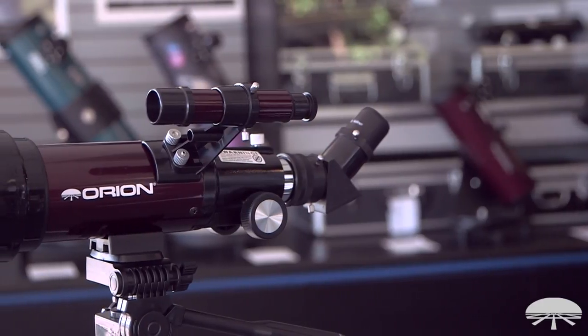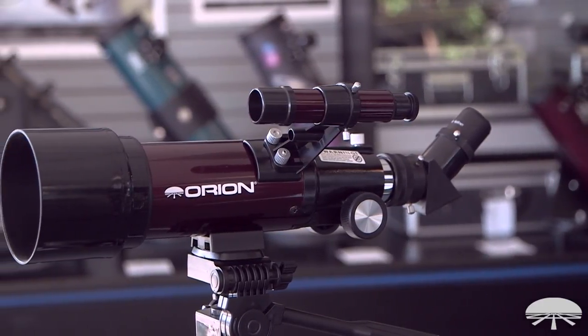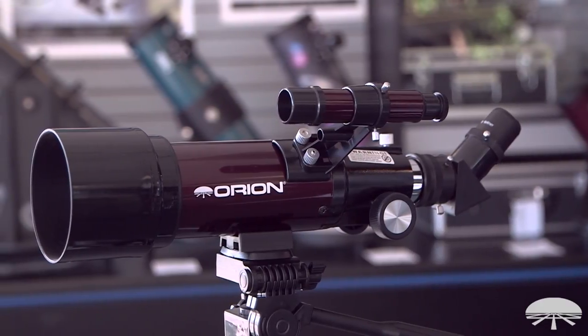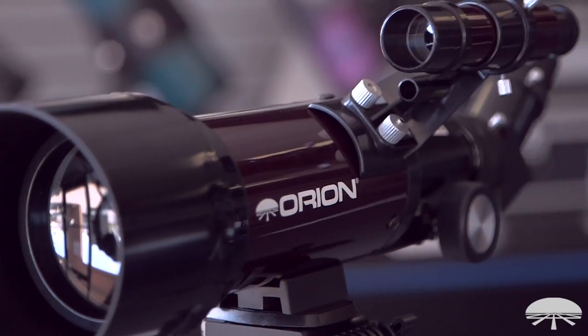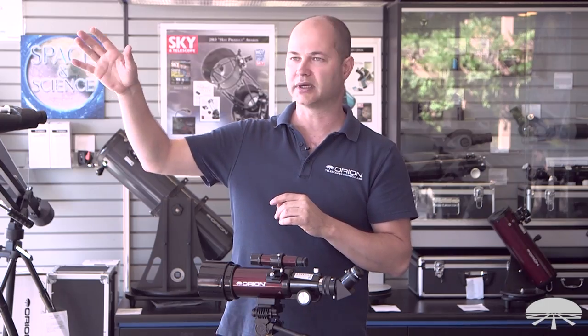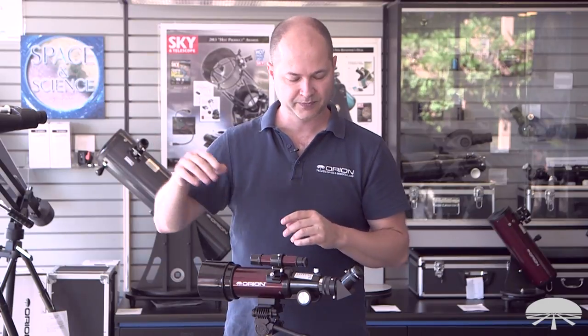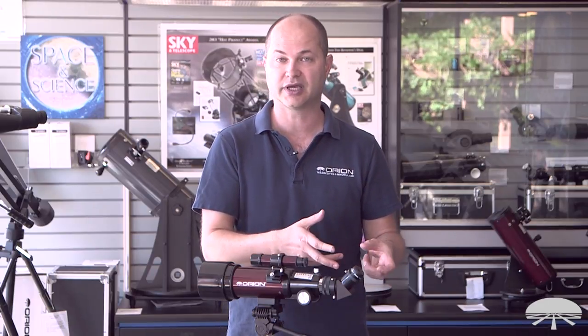The telescope itself is a 70mm diameter, 400mm focal length, so it's a nice rich field — what they call a wide field telescope. You get a nice broad field of view from left to right. It's great for when you're out hiking or camping, looking at hikers on the mountain, maybe boats on the bay. If you put the higher power eyepiece in, you can even go higher magnification than what it comes with, with extra accessories.